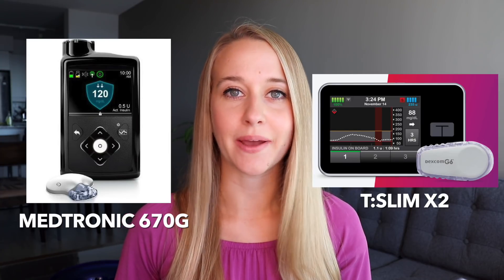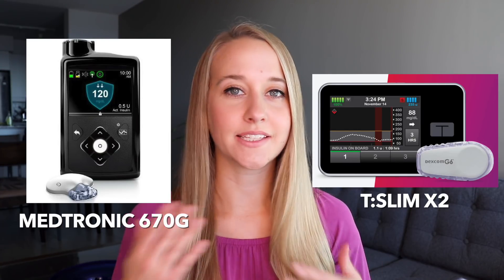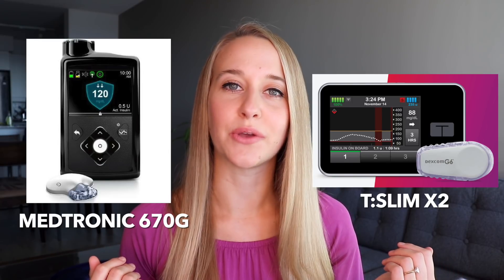Today I'm actually doing a tech video, which is not common for me to do. I'm going to be talking about two awesome pumps on the market: the Medtronic 670G and the T-Slim X2 by Tandem, and doing a basic comparison of their features for you guys. I'm going to do my best to channel my inner nerdabetic in this video.